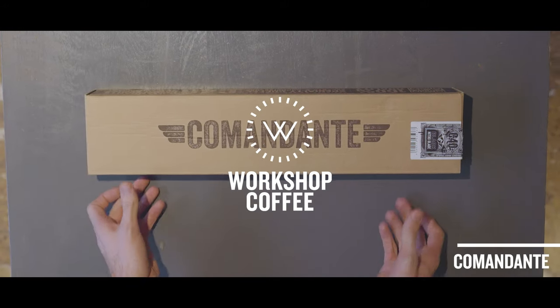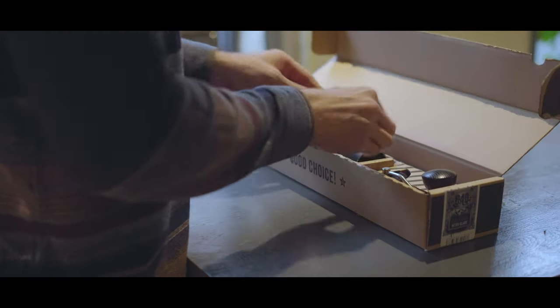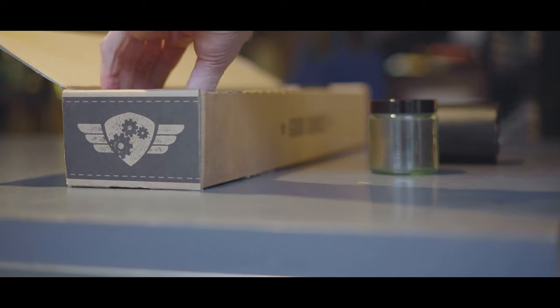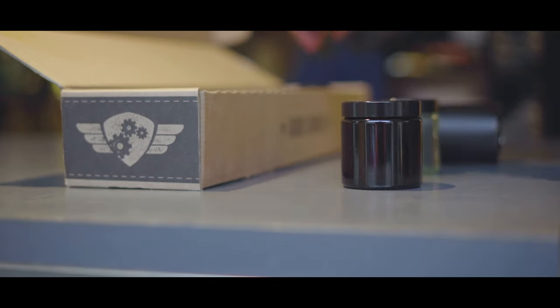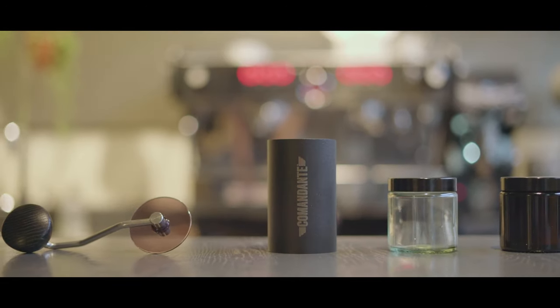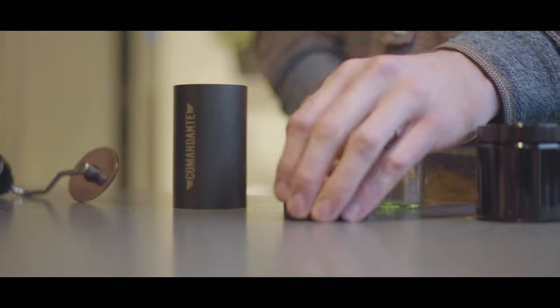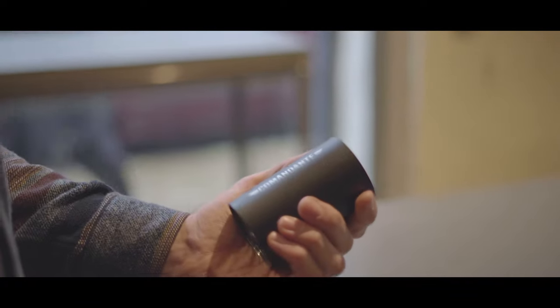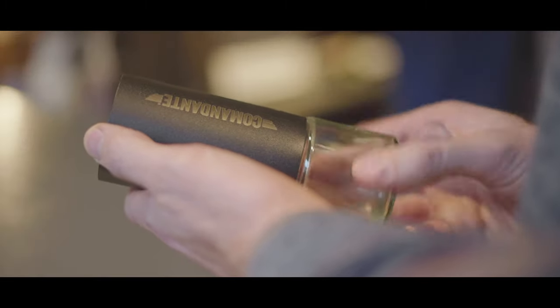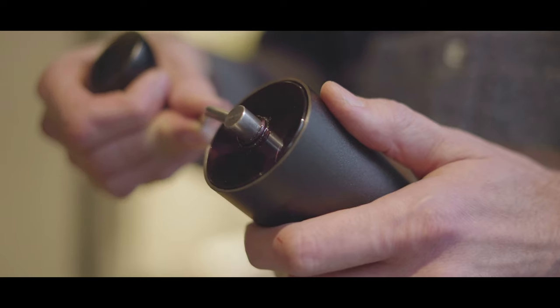There are several reasons why the Comandante is the last hand grinder you'll ever need to buy. When designing the C40, they've opted for a particular type of high nitrogen, tempered and toughened steel. This results in a burr set that retains its edge for a long time, improving the consistency of your final cup. The inert nature of the material is extremely non-porous and unreactive, meaning the grinder won't lend any aromatic off-taints to your ground coffee.